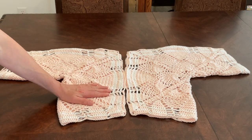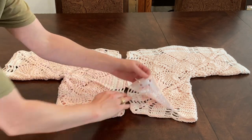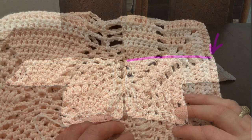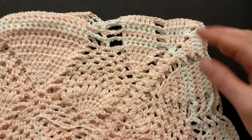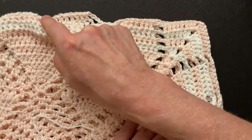Fold both of your hexagons so the wrong sides are outside and the right sides face each other inside. Now we can make our seam. We start at the sleeve and work our way towards the neckline. Wrong side is outside and the right sides face each other inside. Here's the side of the sleeve and we will start our seam in the corner with the second chain and work towards the neckline.